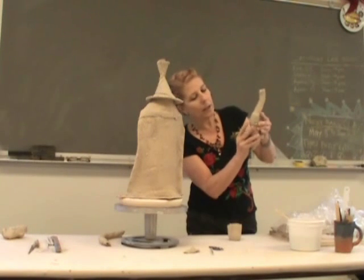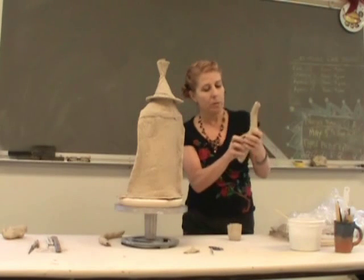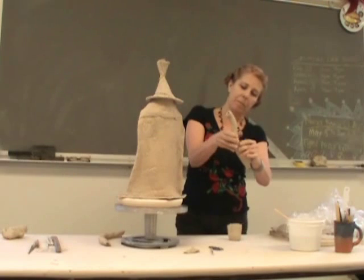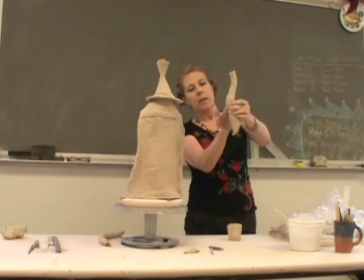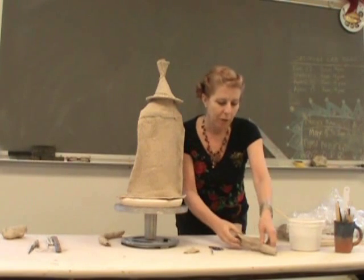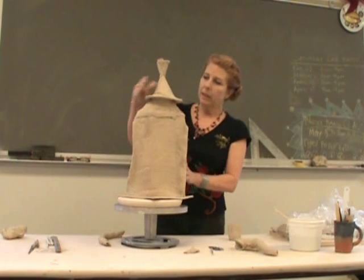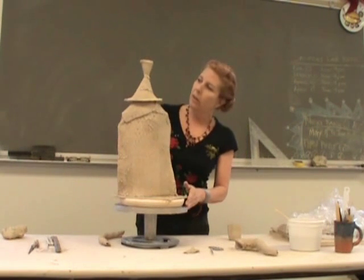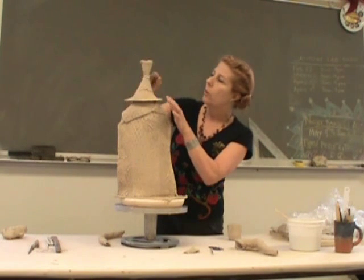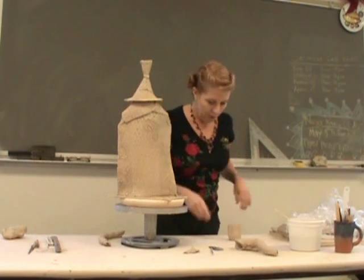You can always add a little bit of texture back onto that area, or carve a little bit to integrate it even more so. That spout is ready to put on. We'll let it sit up just for a few minutes while we work the other components of the teapot.